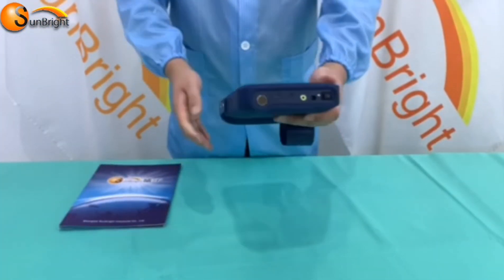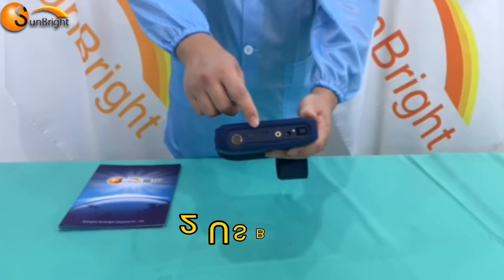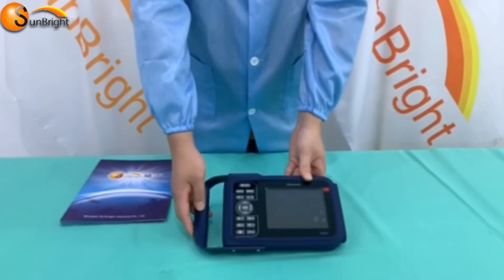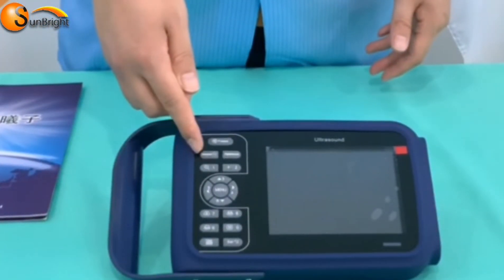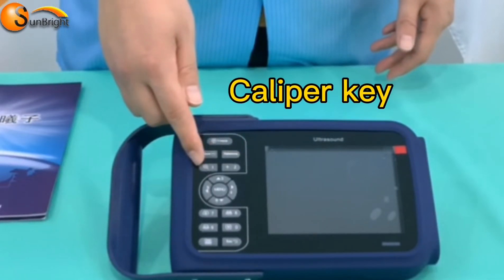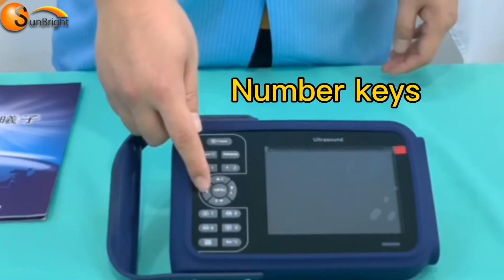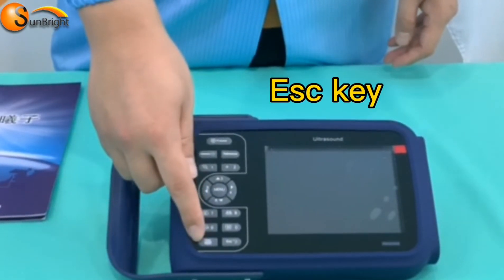The machine has a charging port, HDMI port, and two USB ports, with the probe connector at the right side. At the front of the machine, you can see the Freeze key, Measure key, Reference, Magnification key, Caliper key, Menu key, Direction keys, Number keys, Mode keys, Clear, and Exit.